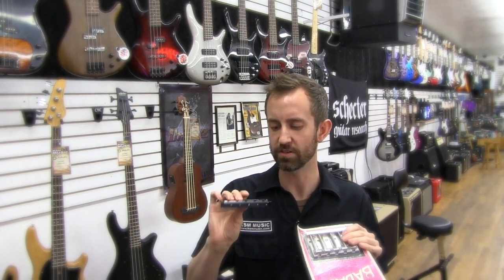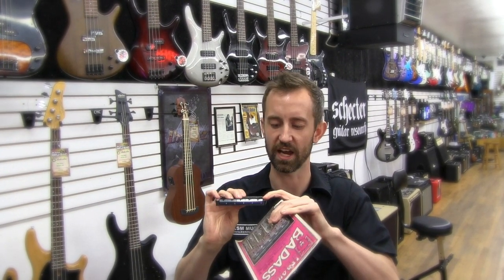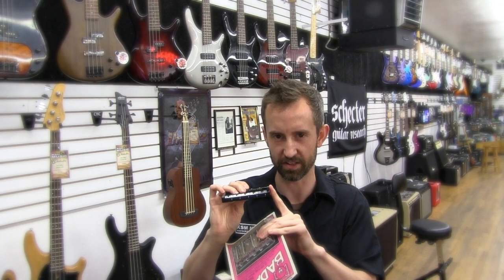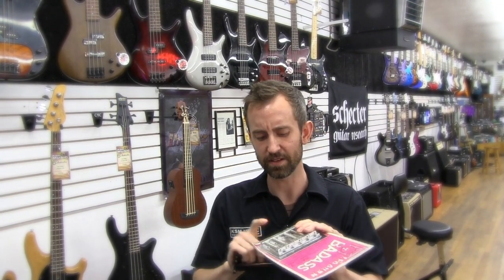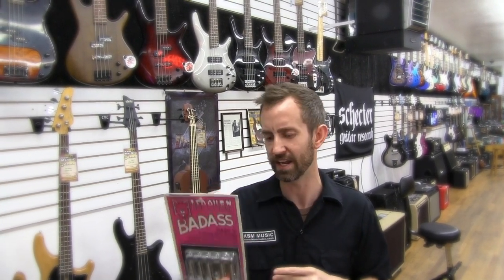At KSM we chose to do a ramp style system which gives you a lot more contact from the string to the body of the guitar. When the Badass came out, it was really cool to say, look at my Badass Bass Bridge. It was big, it was mean, and it was heavy. But the loose and vibrating screws really were still a drawback to make this steel not the perfect bridge for your bass.